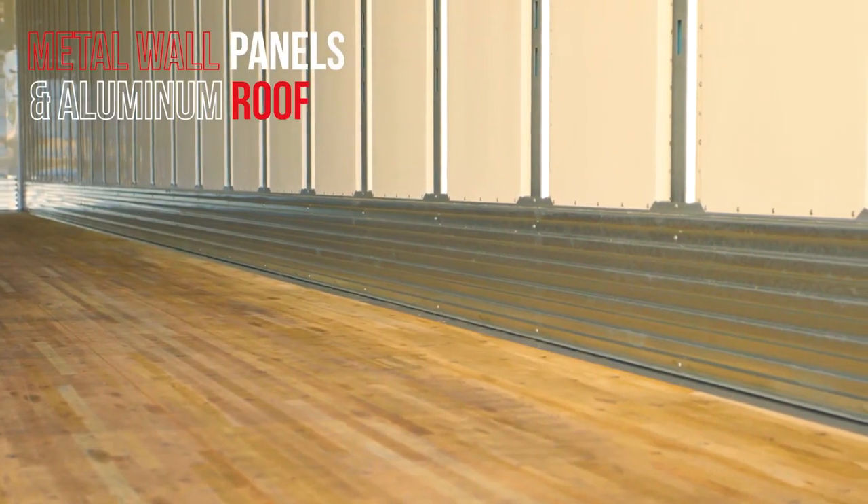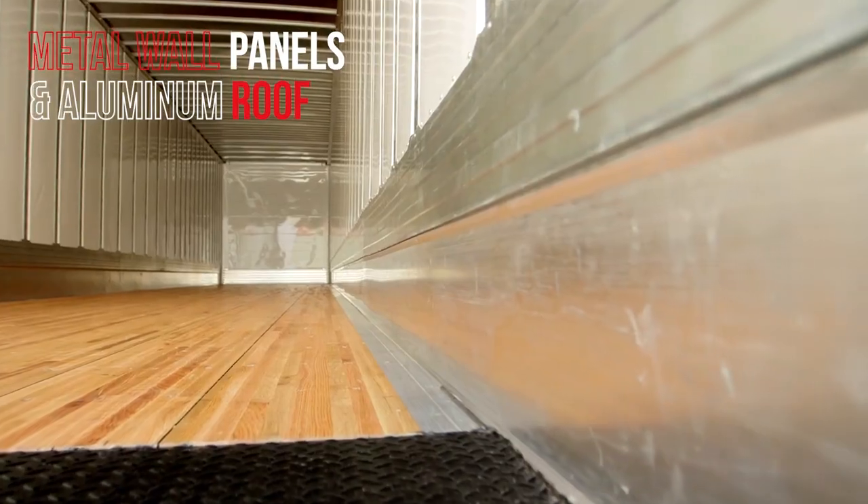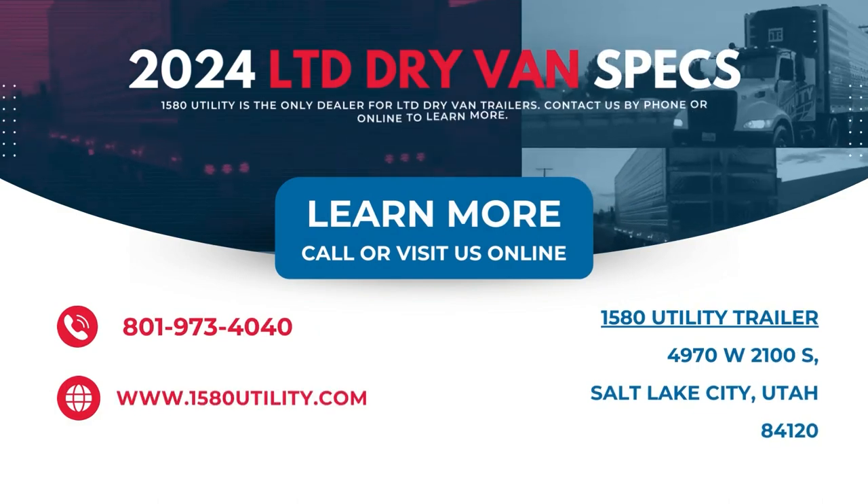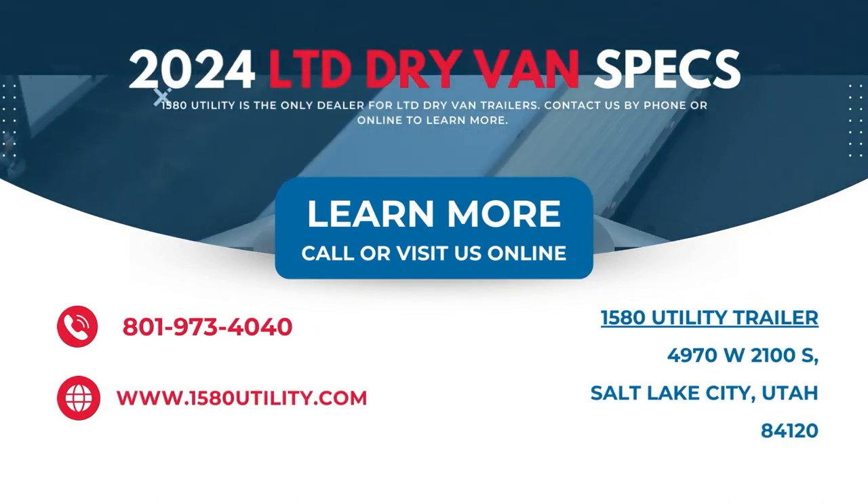We've got metal panels. Upgraded 14-gauge wear band here. Aluminum roof. If you have any more questions about these, please visit us online or give us a call.